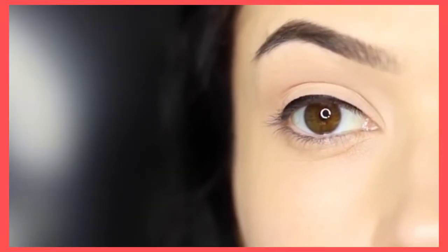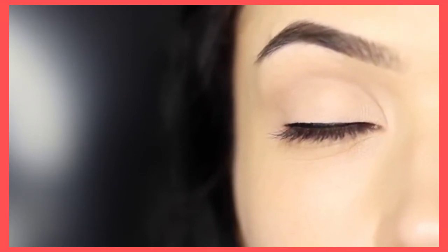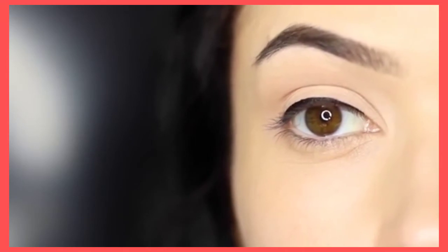And there you go! This is almost an invisible eyeliner look. You can make it as thick or as thin as you want, but it looks great with so many different eye makeup looks because it creates definition.